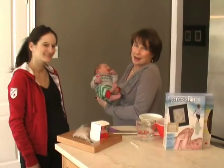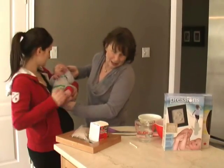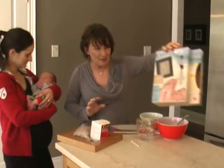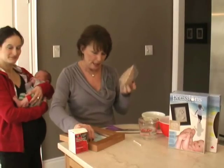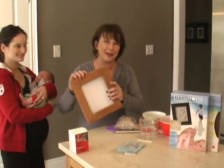You don't want to do it with their hands until they're at least two years old because they're just going to want to grab at it. The kit is called Prescience and it has everything in the box that you need to make the perfect print: plaster, sand, instructions, and a solid wooden frame made in Canada.